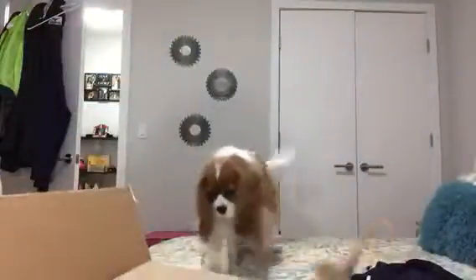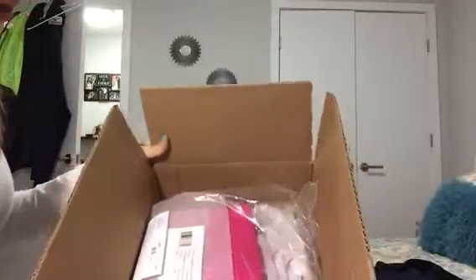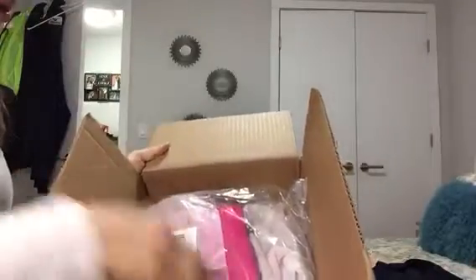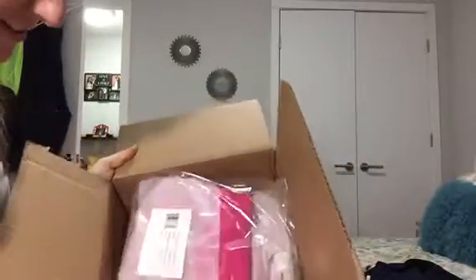So this is a Mini Mac — I don't know if I said that, but I'm sure you'll be able to tell from the title. You open it up and there's this cardboard here. And this is it. I guess this is a return label. Oh yes, the color! Yay!